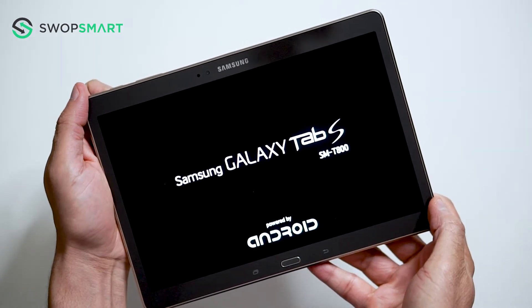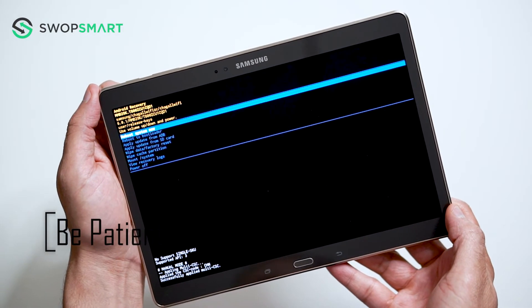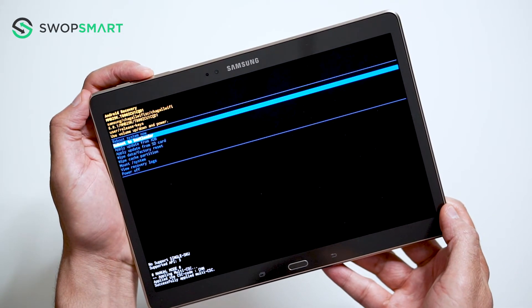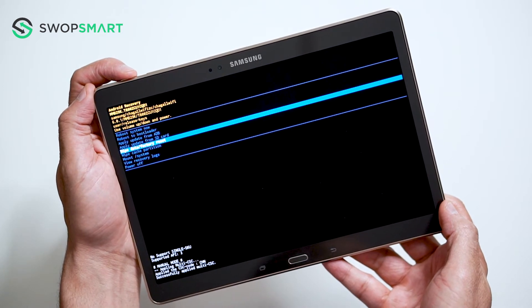Now wait until the Android recovery screen appears. When the Android recovery screen appears, use the volume down button to navigate to wipe data, factory reset, and press the power button to select.